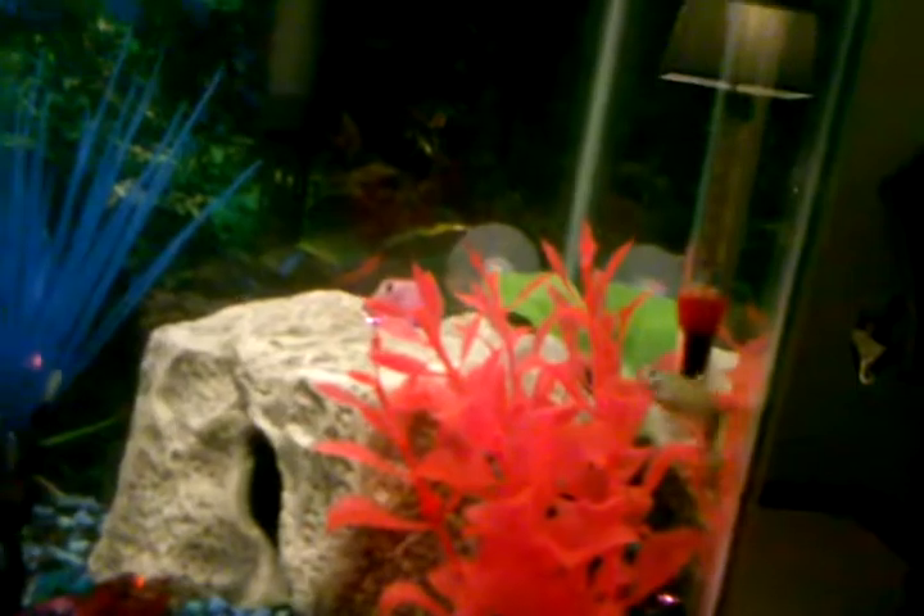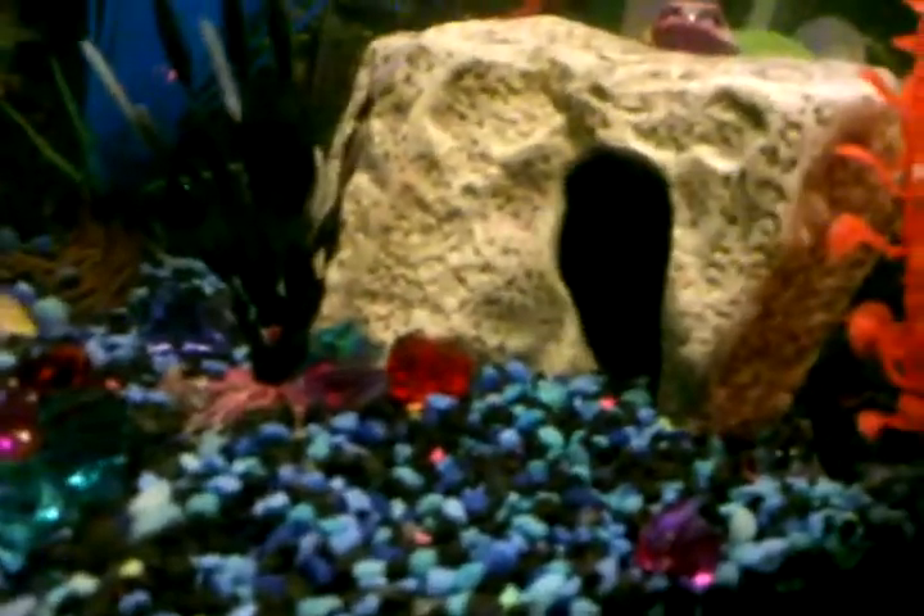Here we have my tank island community tank. Got the guppies, got the platys, got the balloon molly, got some catfish, got some albino catfish. There's a pregnant fish in there — she's about to give birth, probably today or tomorrow. We got a gourami somewhere around here, he's probably in there too.